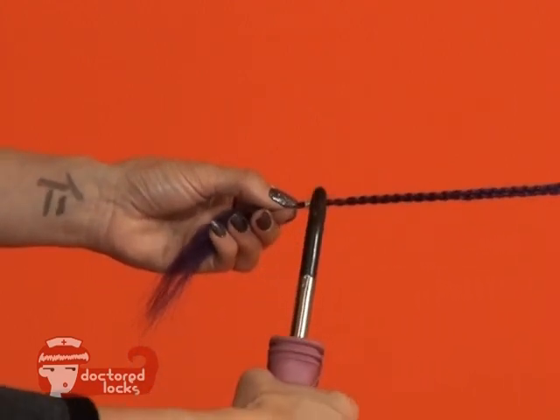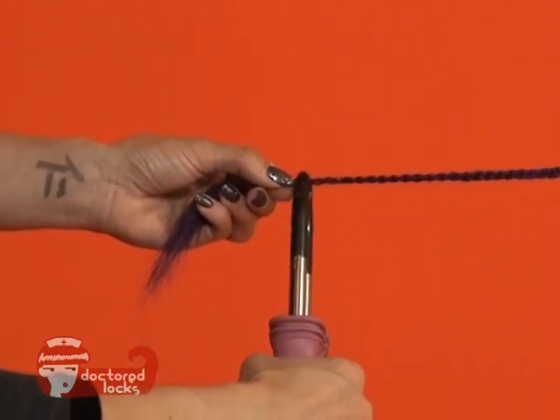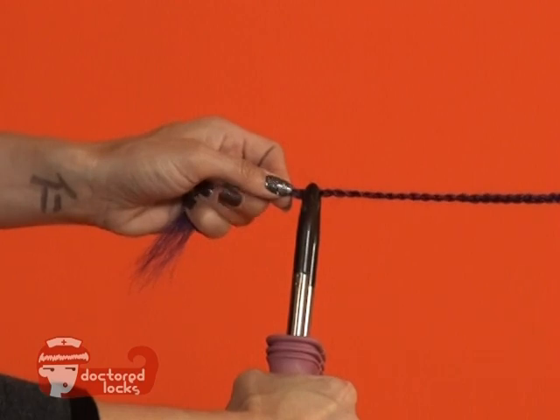Using your heat clamp, grip the shrinkie until it seals into place.